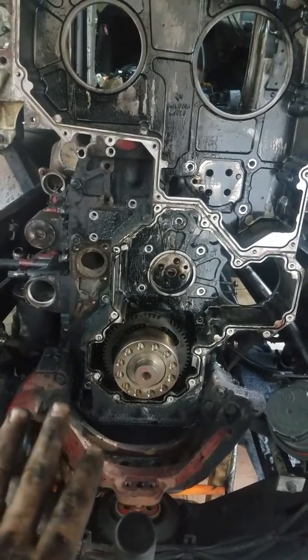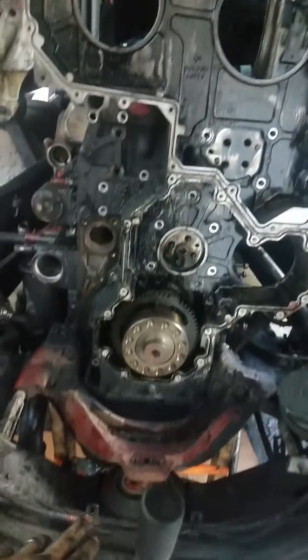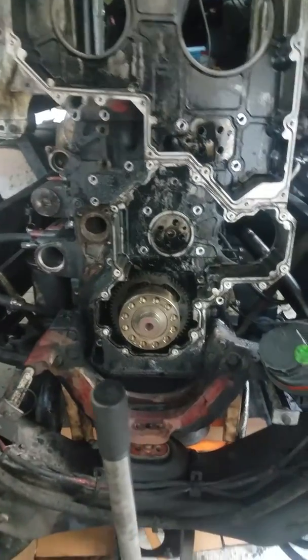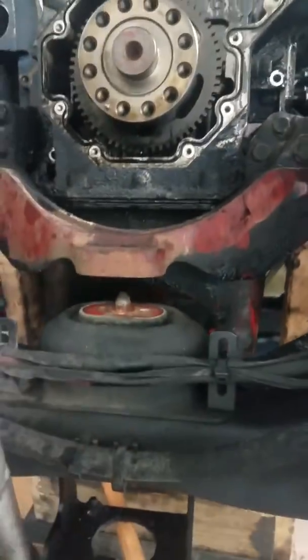I was wrong about this — the motor mount does have to come off. I thought the motor would weigh more, but it doesn't. I've got a 2500 pound strap as a secondary, just in case it tries to fall. Let me show you what happens — I already got it to lift up.